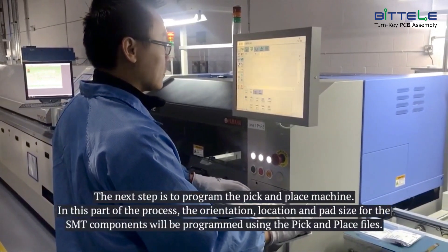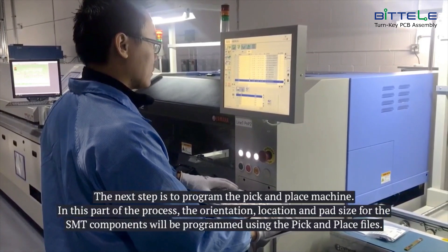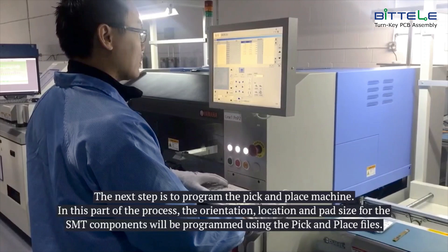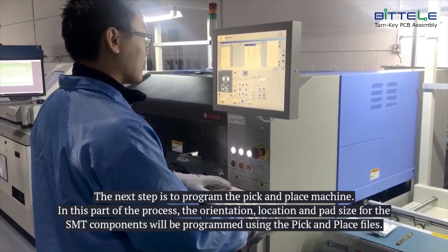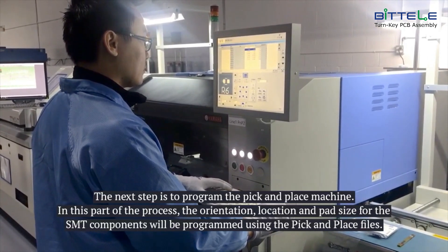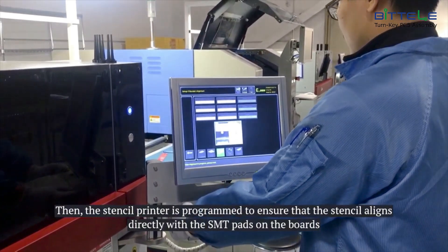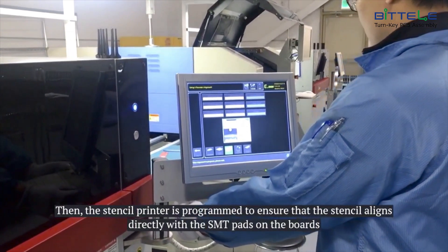The next step is to program the pick and place machine. In this part of the process, the orientation, location, and pad size for the SMT components will be programmed on the machine from the pick and place files. Then the stencil printer is programmed to ensure that the stencil aligns directly with the SMT pads on the boards.